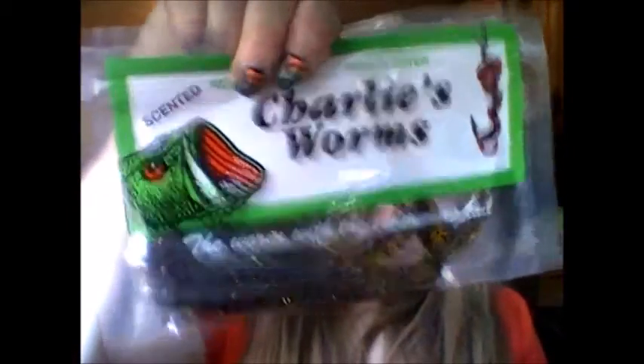Then they have the Paddle Tail Worm from Charlie's Worms — this pack is $2.25, but an eight-pack is $4.99. They're really cool and I like seeing all the different kinds available, since we usually just go to Walmart. Next we got the Swimming Craw from Big Bite Baits — it's $2.33 for this pack or $3.49 for a six-pack. They're little crayfish — or crawfish, though we say crayfish here in New Jersey.